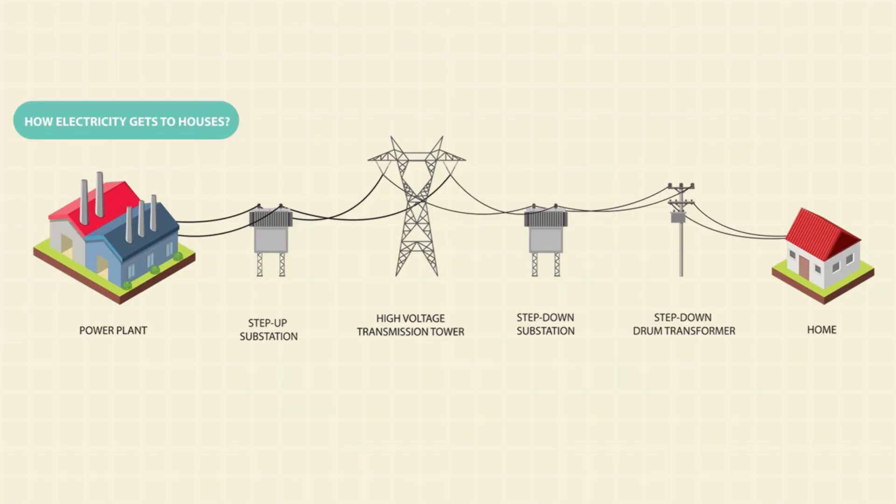So how does this apply to the real world? Electricity from power plants starts at a lower voltage, but before it travels long distances, it's passed through a step-up transformer, raising the voltage dramatically. Higher voltage means lower current for the same power, and lower current means less heat loss in the wires. Then, at a substation closer to your neighborhood, the voltage is stepped down. Finally, a drum-shaped transformer, usually mounted on a pole or placed on the ground, reduces it again to a safe level before it enters your home.